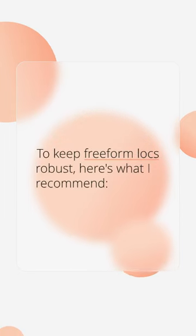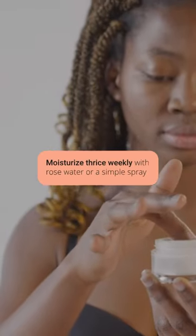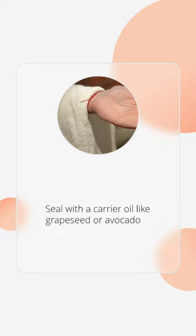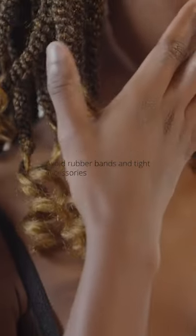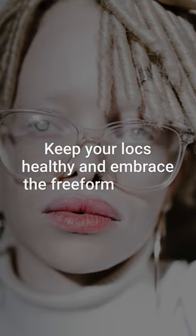To keep Freeform Locks robust, here's what I recommend: moisturize thrice weekly with rose water or a simple spray, seal with a carrier oil like grapeseed or avocado, and avoid rubber bands and tight accessories. Sleep with satin protection and visit a loctician thrice yearly. Keep your locks healthy and embrace the Freeform beauty.